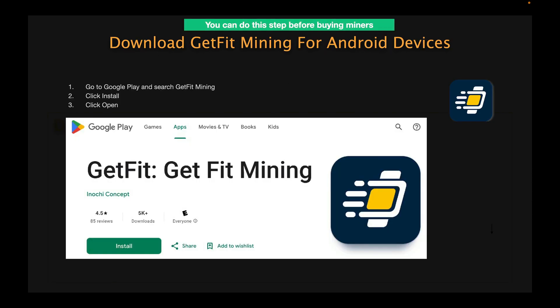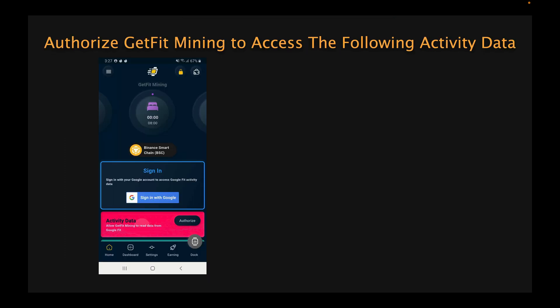For those of you using Android devices, go to the Google Play Store and search for Get Fit Mining. When you see the app, click install and then open the app. If you're using an Android, you want to sign in with the Google Gmail account that you are using for Google Fit. Then click authorize and check all of the boxes for physical activity to allow Google Fit to send the data to Get Fit Mining for your physical activity during the day.